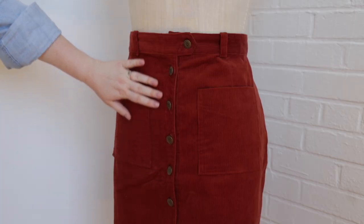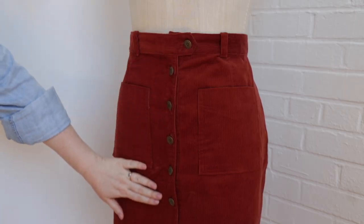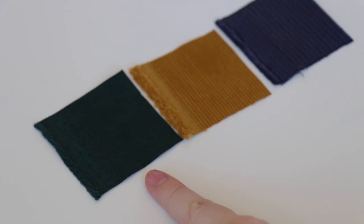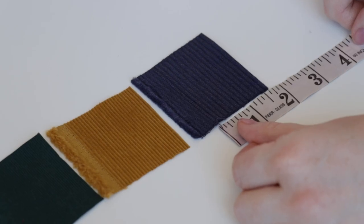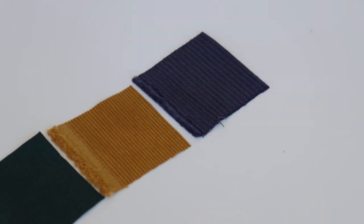So what is corduroy? Corduroy is a napped fabric — that is just fancy fabric speak for something that has a velvet-like finish. What makes corduroy unique from other napped fabrics is it has a ribbed-like texture. These ribs are called wales, and they come in a bunch of different widths measured in number of wales per inch.